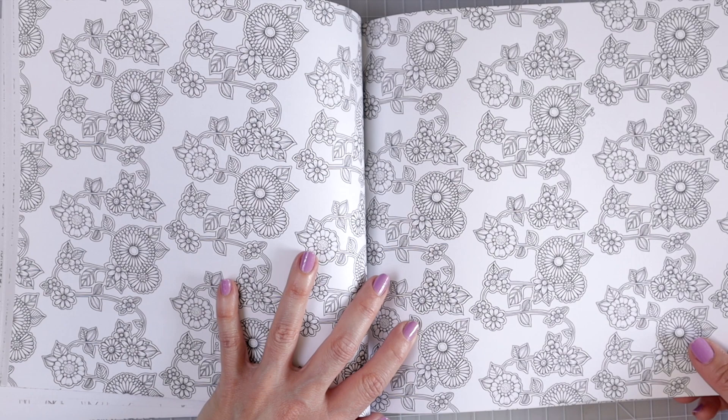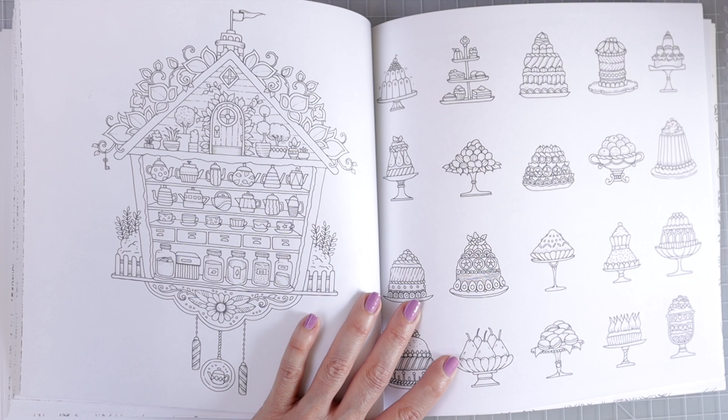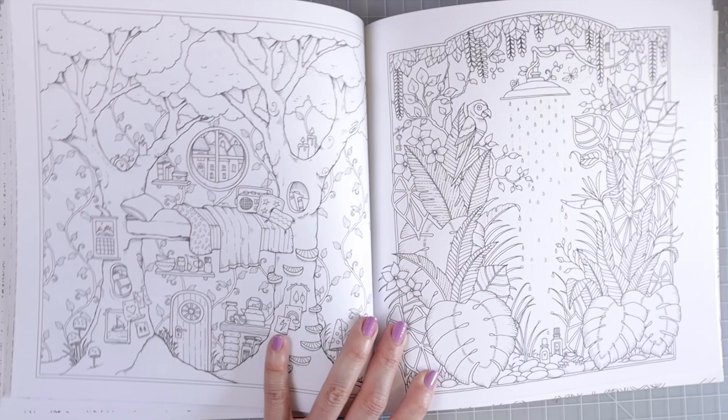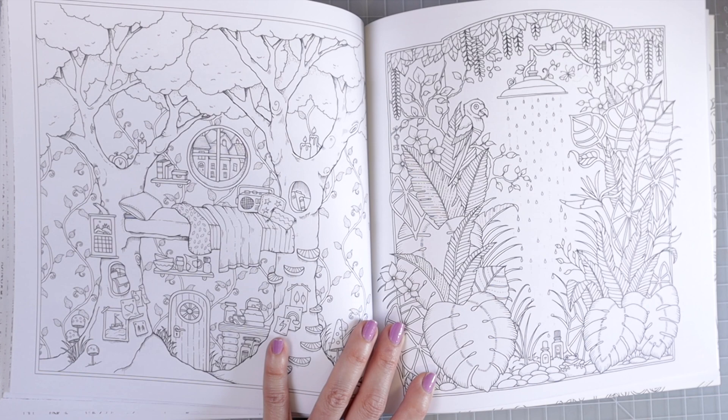Then we have a double page spread of some flowers and look at this cuckoo clock — isn't that so cute? That would be a whole lot of fun to color. And then we have another individual page with lots of cakes on it. Oh, I love this one — look at that. It's like a little house behind the trees all coming together in such a creative way. Look at the little bed up here — how adorable is that?